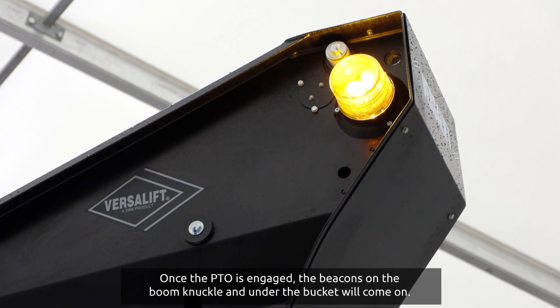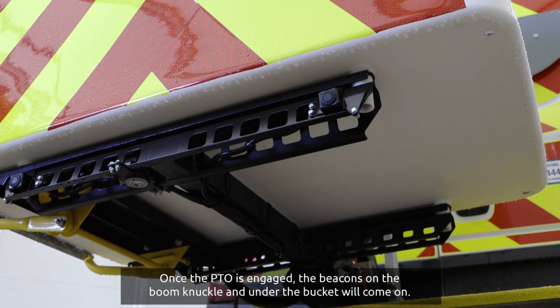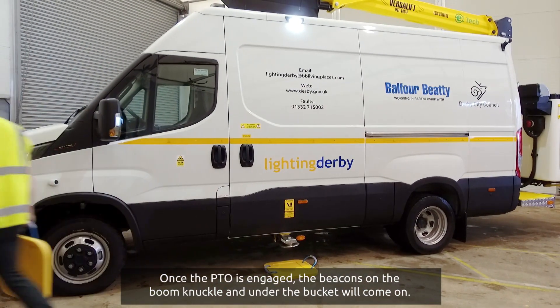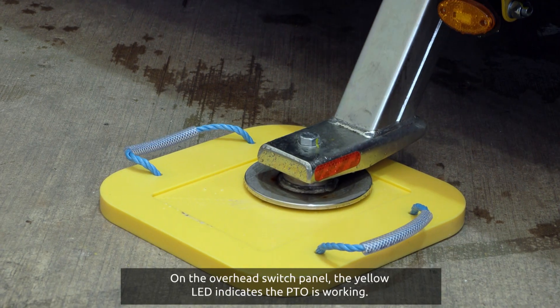Once the PTO is engaged, the beacons on the boom knuckle and under the bucket will come on. On the overhead switch panel, the yellow LED indicates the PTO is working.